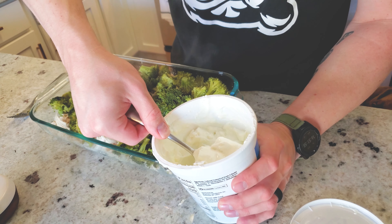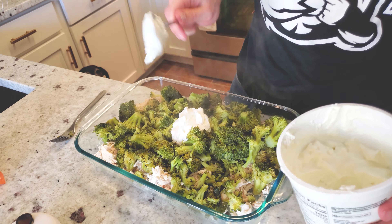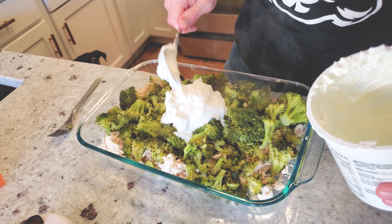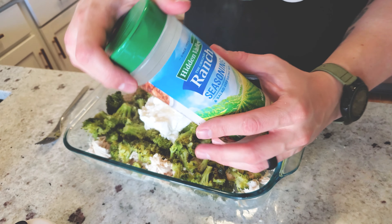Now we're going to add two cups of non-fat Greek yogurt. Greek yogurt is also a great substitute for sour cream — it's high in protein and has no fat, whereas sour cream is the complete opposite.